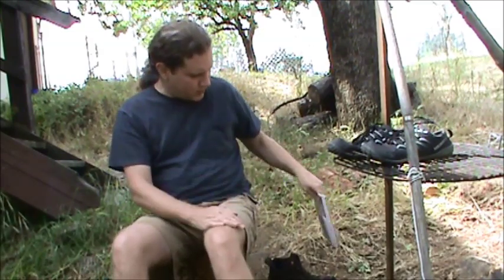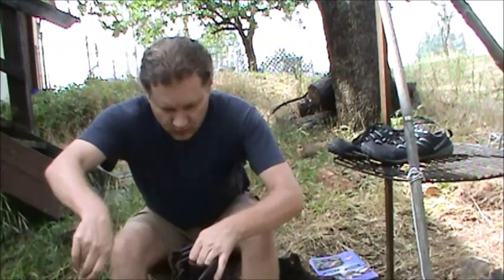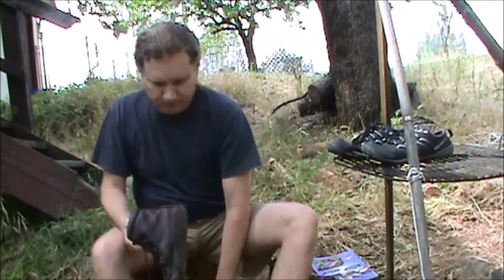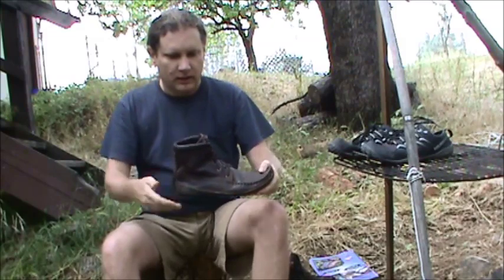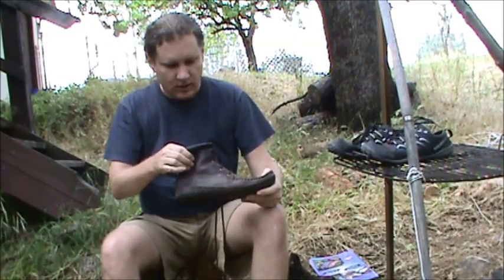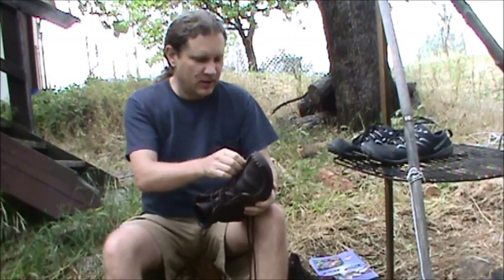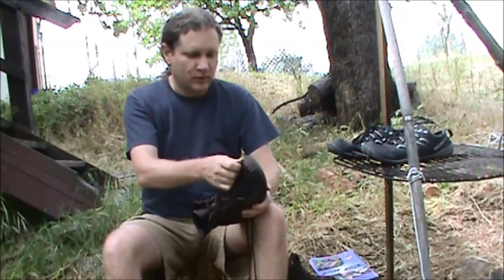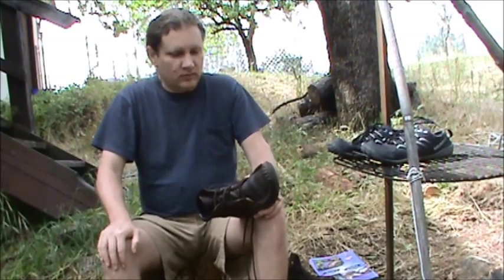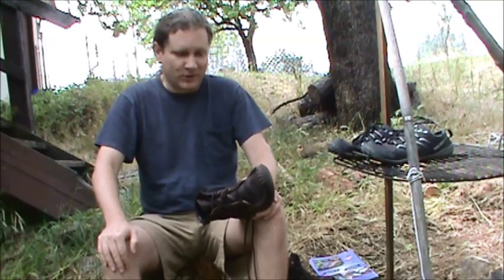It seems to be really nice stuff. I've had these for about a year — these are moccasins, there's no hard bottom, they're bendy. I've been using them here in far Northern California in the Sierra Nevada and Cascade Mountains foothills, the chaparral kind of forest we have around here. It's rocky and rough, a lot of tough plants, thorns, snakes, all kinds of good stuff.